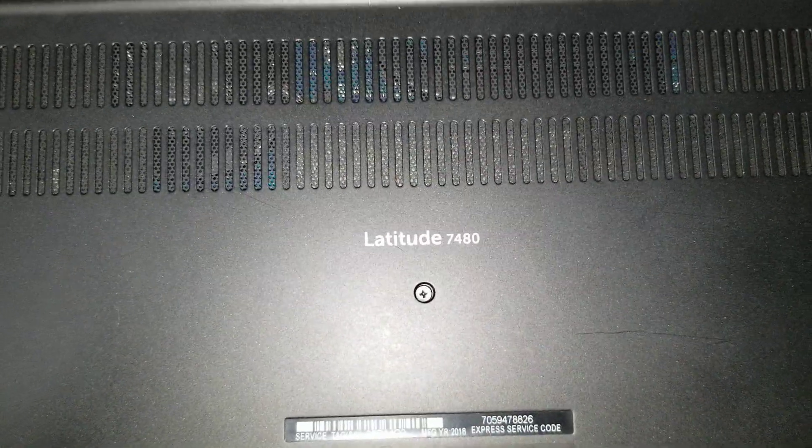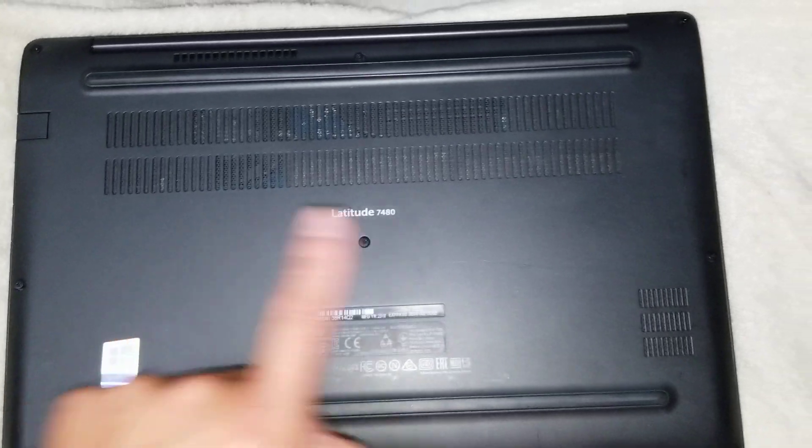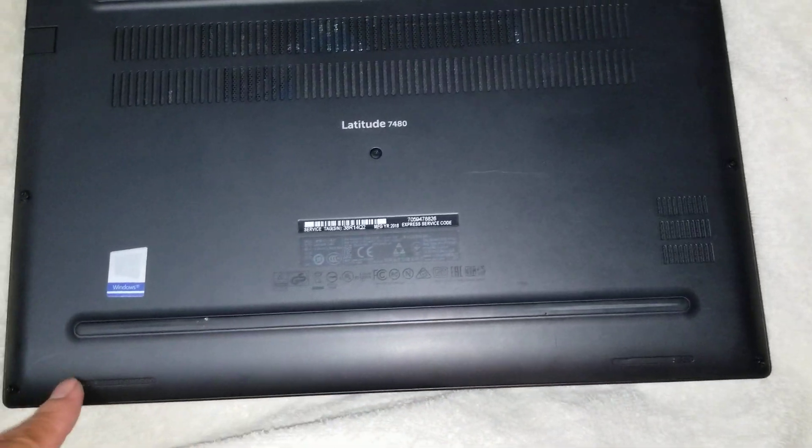First, what you want to do is undo all the screws from the bottom. There's one, two, three, four, five, six, seven, eight screws.